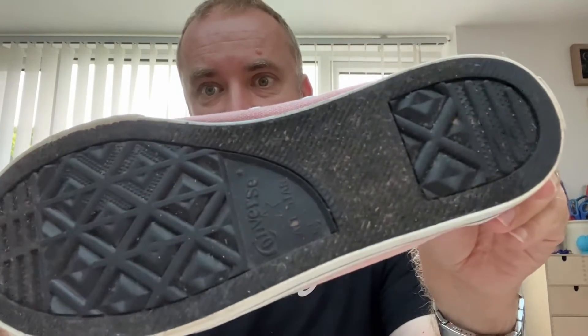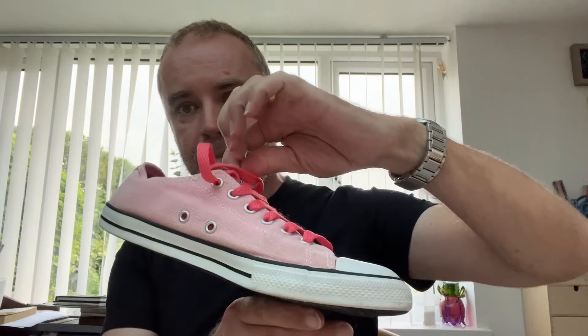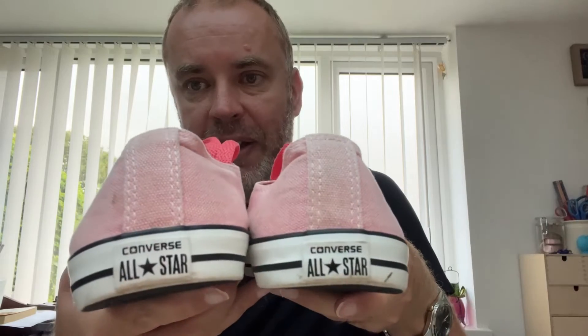These treads are in really good nick. There's one, there's the other one. No dropped stitches, no rips, no tears — just a really nice pair of Converse. Typical classic All-Star brand, and I've actually cleaned them up quite nicely.